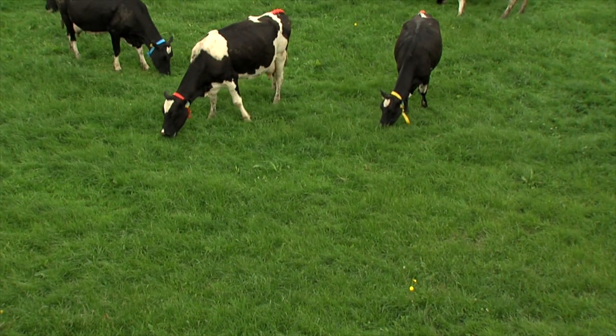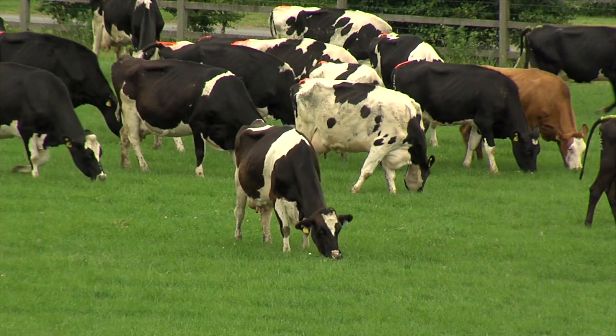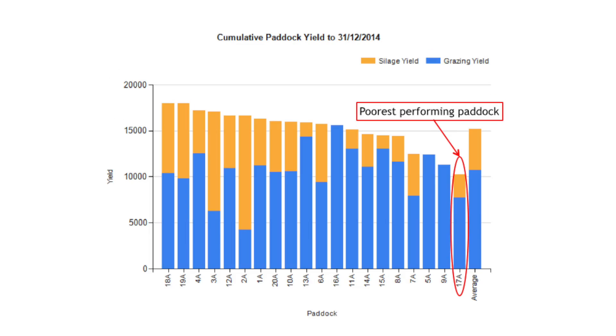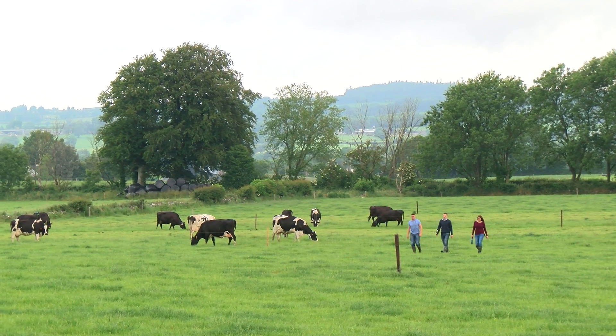By measuring and identifying when surpluses and deficits are going to occur, you can increase grass utilization, maintain good quality grass ahead of the cows, and reduce feed costs. Measuring grass also allows you to identify paddocks that are underperforming, which can then be targeted for reseeding. Research has shown that increasing the amount of grass utilized on farm by one ton of dry matter per hectare is worth between 161 and 267 euro per hectare.